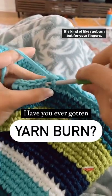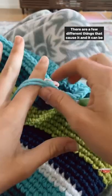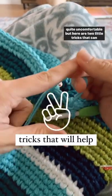Have you ever gotten yarn burn? It's kind of like rug burn but for your fingers. There are a few different things that cause it and it can be quite uncomfortable, but here are two little tricks that can help.